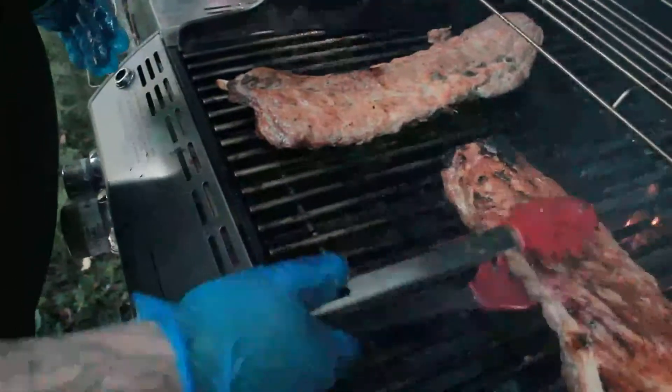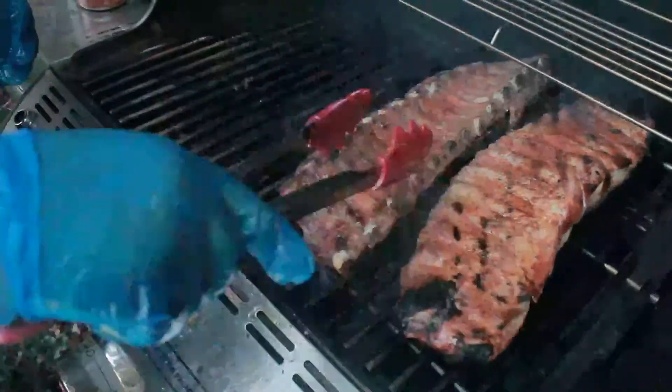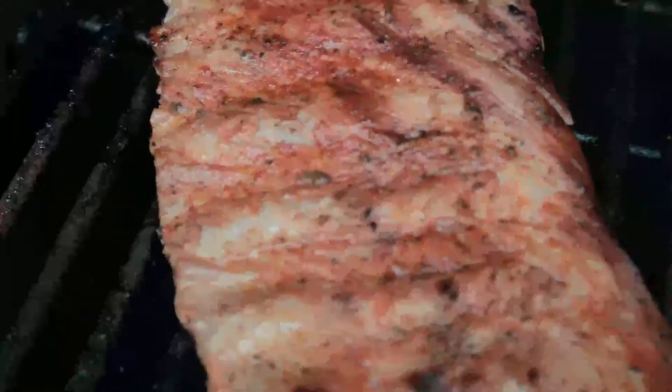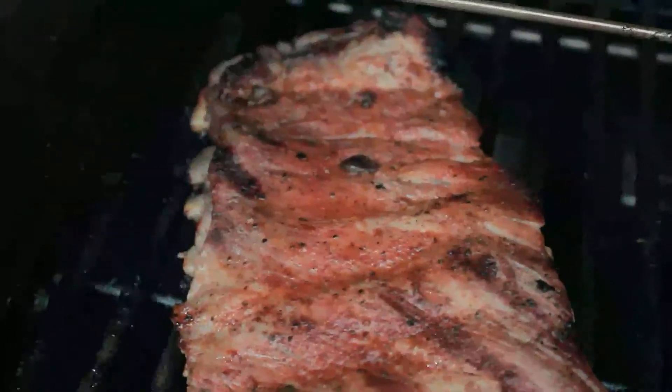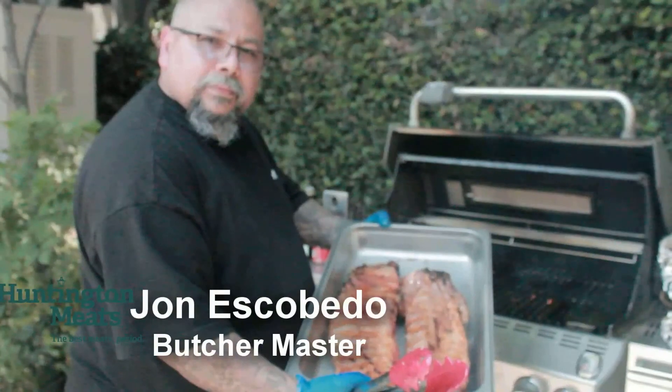Look at that — look at how it browned out super nice. Brown this one up too. The membranes are removed on both ribs for easier eating and less chew. And there you go — Heritage Duroc pork ribs.